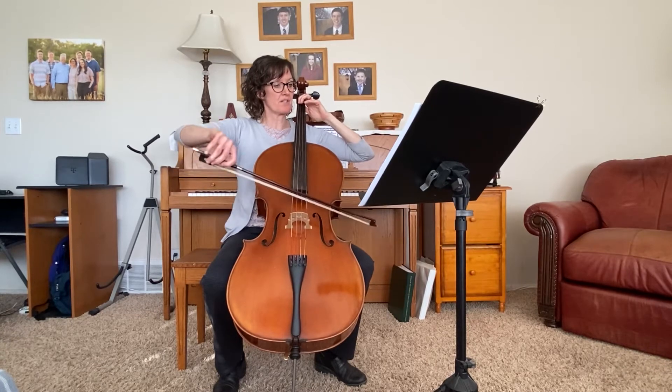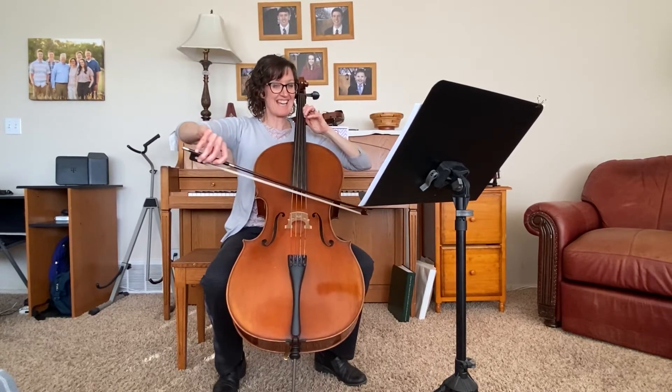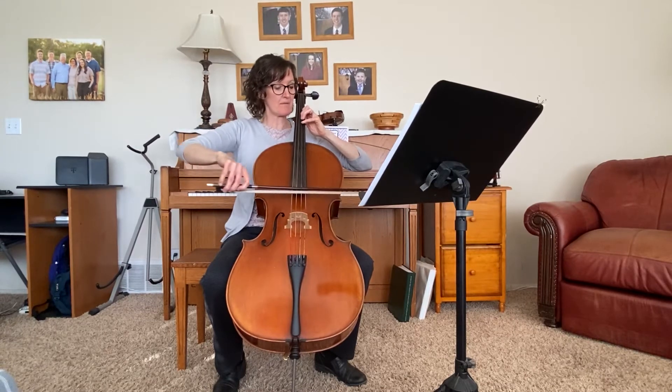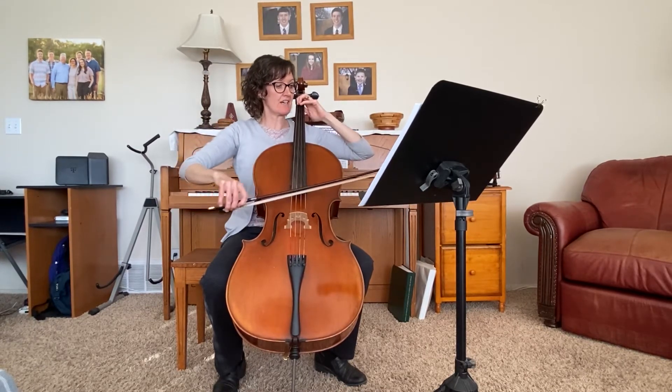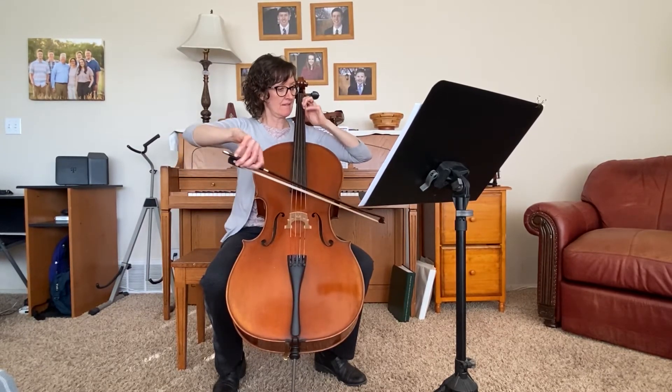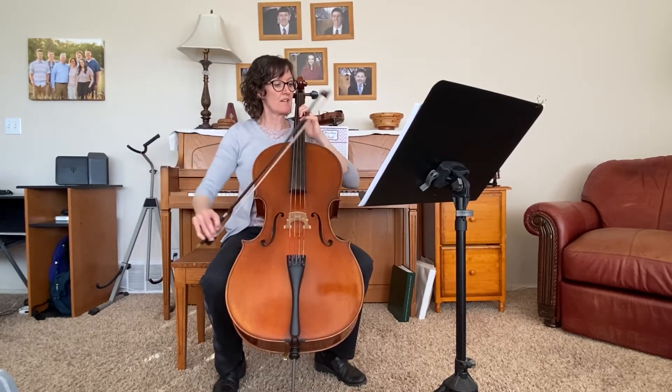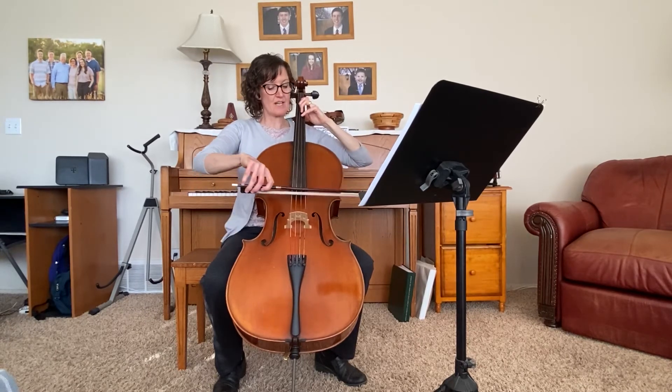Back to first position, then shift again and stay there in second position until here. Three, four — one, two, three.